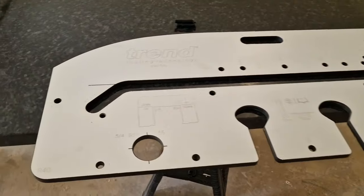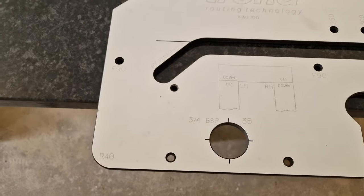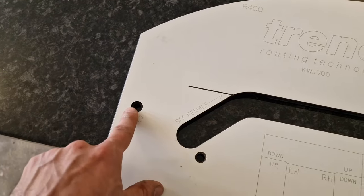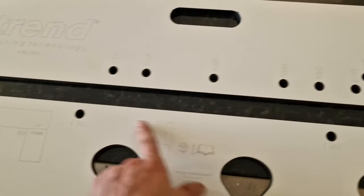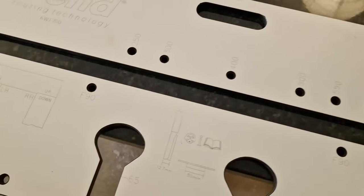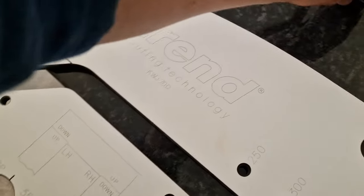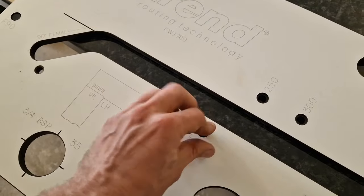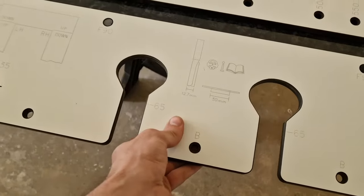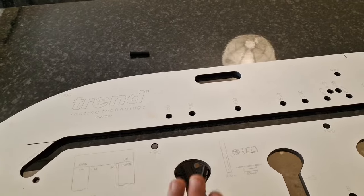To position the template in the right location we need to use those plugs to stop it moving. We're cutting at a 90-degree angle, so we have those three spots — 90, 90, 90. We place those plugs in this and this location, push it all the way in, and now the worktop won't move in that direction.